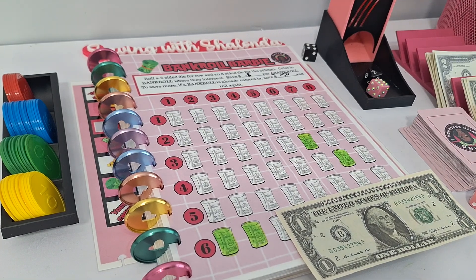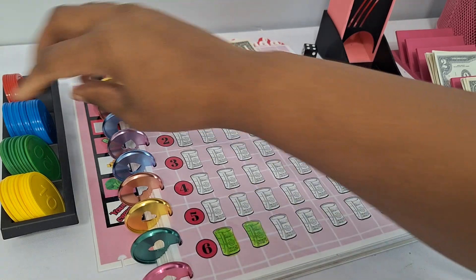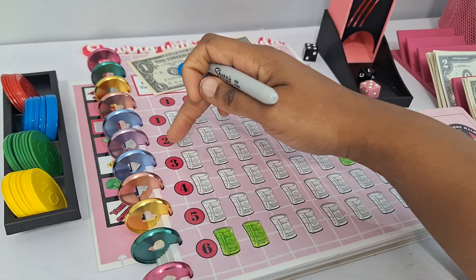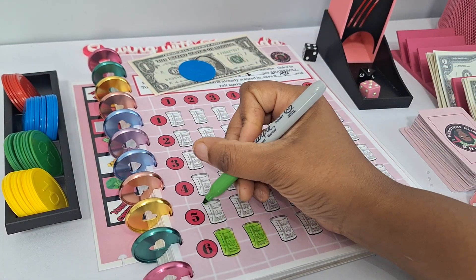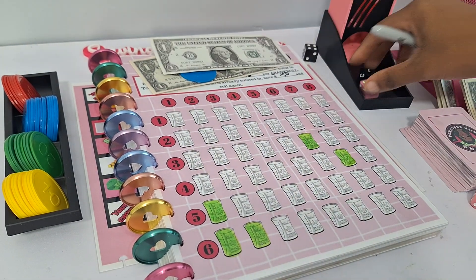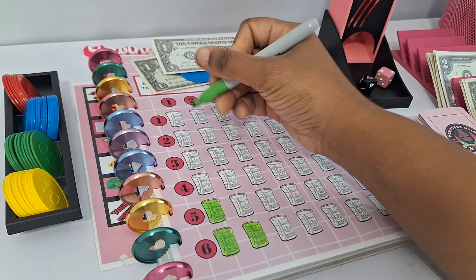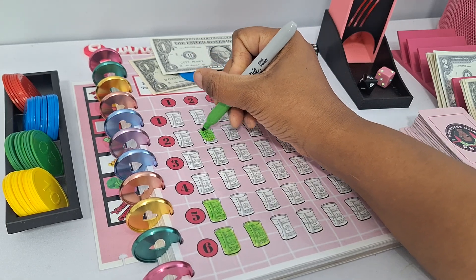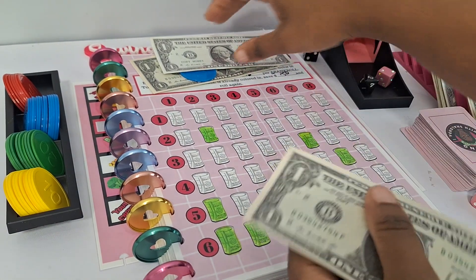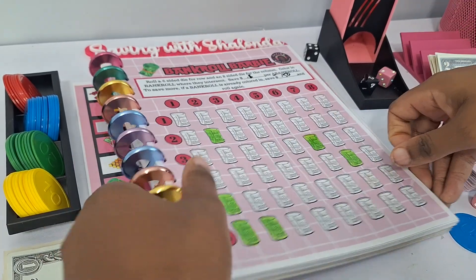We rolled six-two — that's the first one already colored in, so 50 cents. Rolled five-one — that's free, so one dollar. Rolled two-two — another dollar. This will get more challenging as it fills up. For Bankroll Barbie coloring save, we saved three dollars and fifty cents total for our first round. Let's get back onto the game board to see what the next game will be.